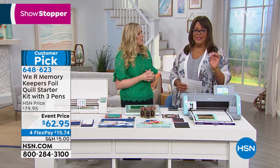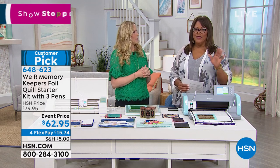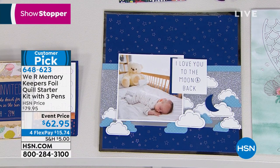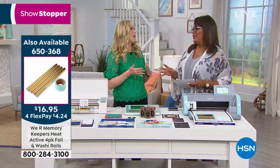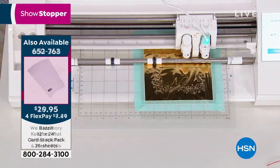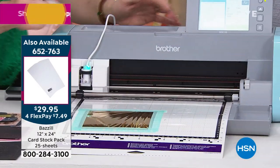Remember that today you can ship your entire crafting cart for just $5 — one flat fee. This is such a huge customer pick; I would encourage you to read the reviews because foiling is so incredibly popular. Why not create your own electronic foiling system? When you plug it into your die-cutting machine, it really elevates your cards and invitations. You know how much wedding invitations cost — now you can do it at home.